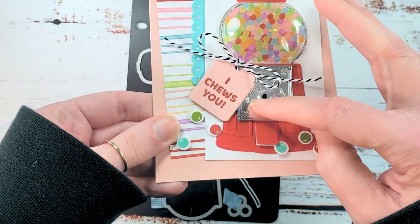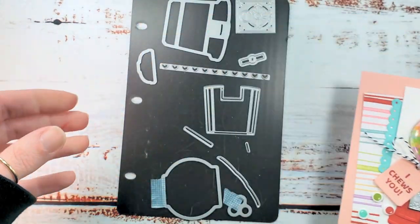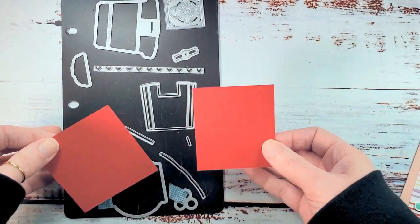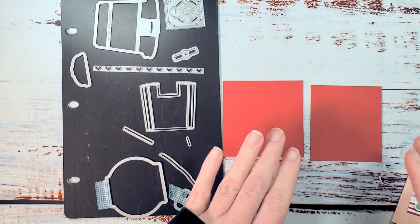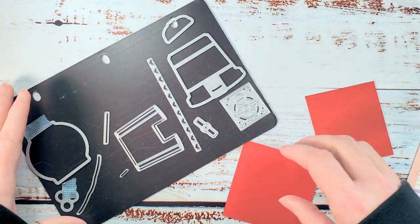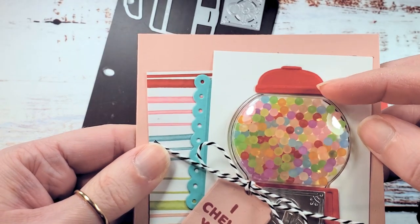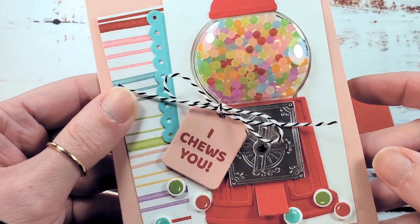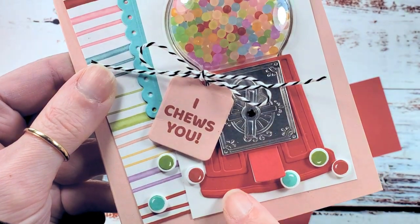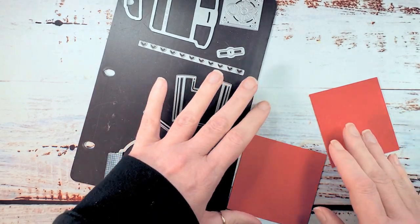Look at this little handle that turns on there, a little flap that lifts. We're gonna use the dies to do that. I'm using real red cardstock for both of my layers. We've got our background layers which are the base of the machine and the base of the lid, and then we've got our detail layers which are all these other little pieces like the rim and the handle of the lid and the details on the body of the machine and on the bottom edge of the machine.